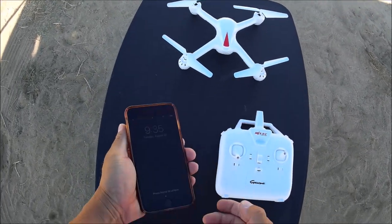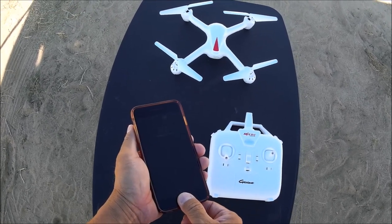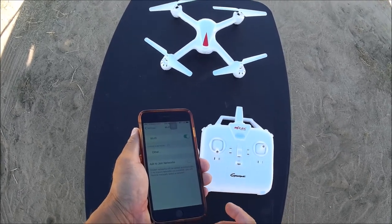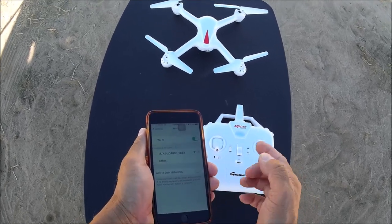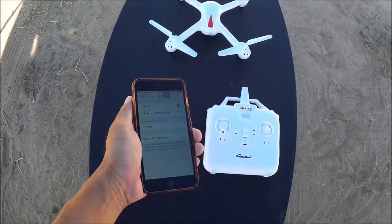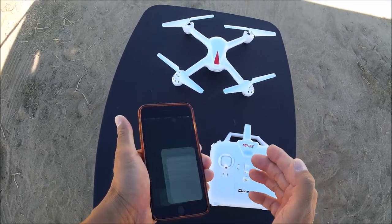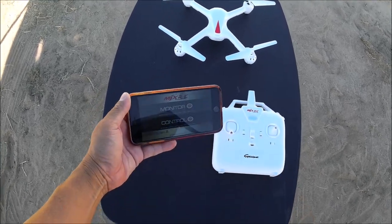Going to my phone now to set up the Wi-Fi FPV. Going into the Wi-Fi network — connecting to the MJXH Wi-Fi network. Got a security recommendation and we are connected. Starting up the app and there we go — that is the interface. MJXRC gives you the monitor or the control option.